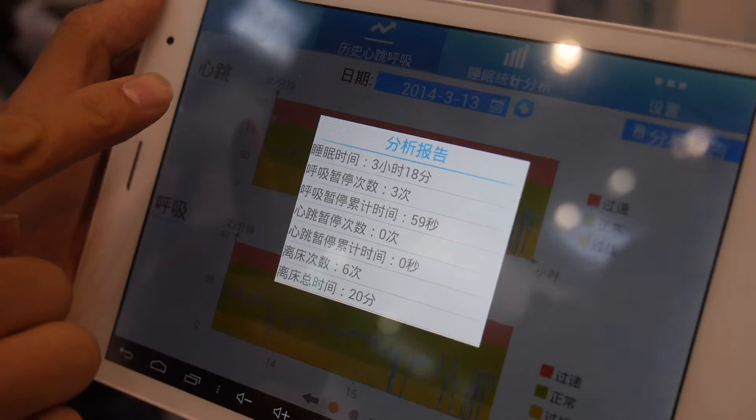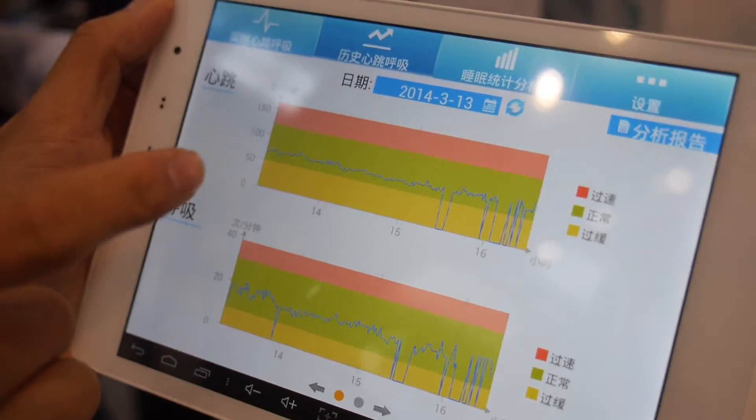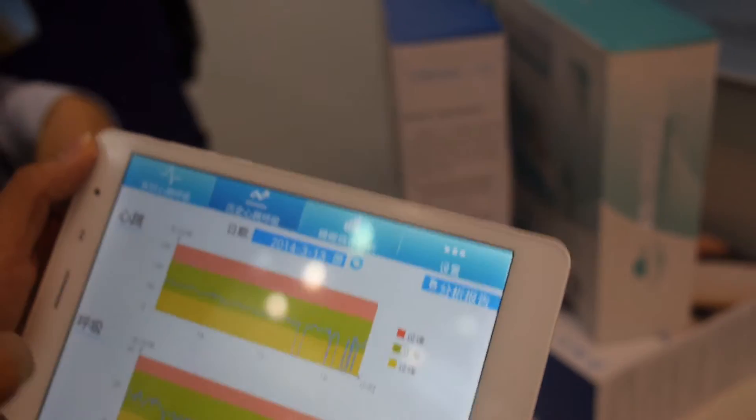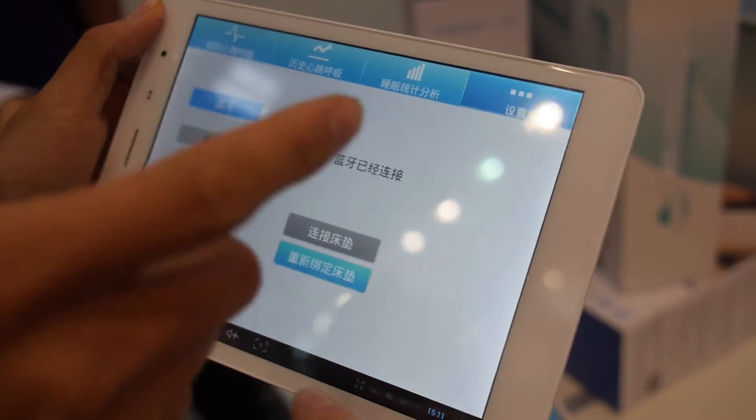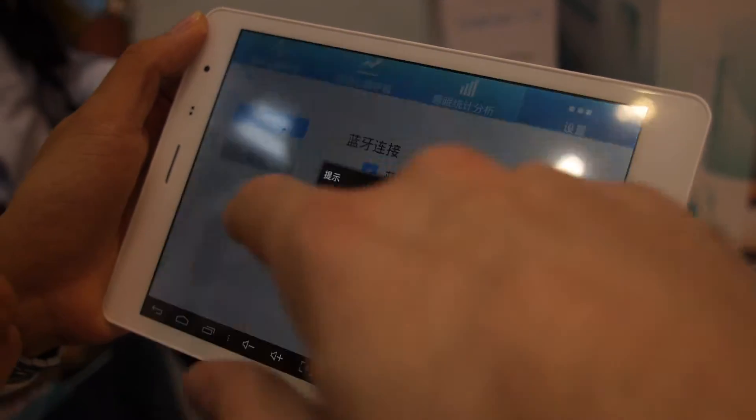We have an English version, but right now we need to install a separate version to switch — you cannot change to English in the current app. So there are English and Chinese versions.